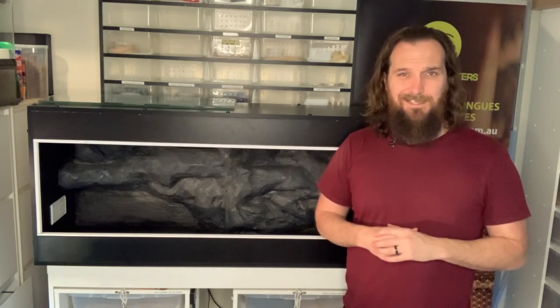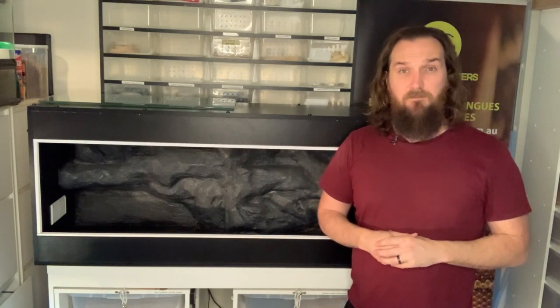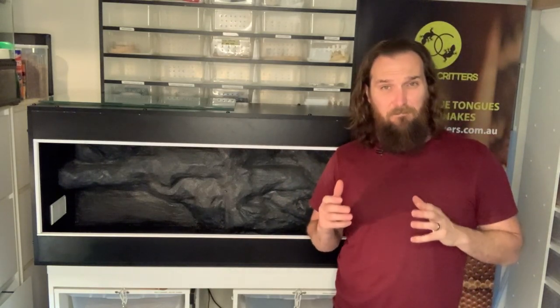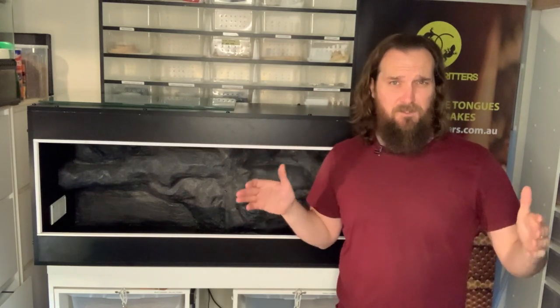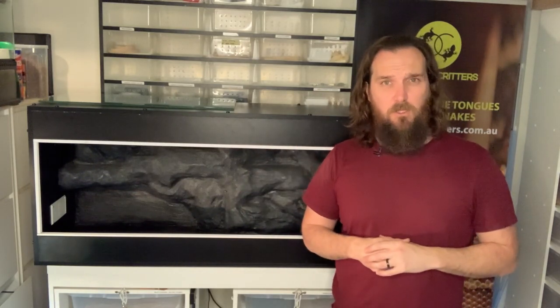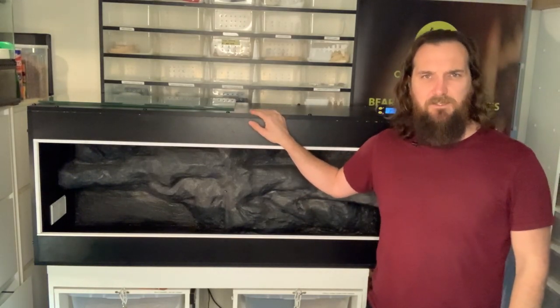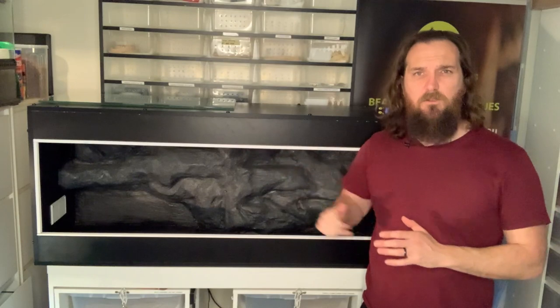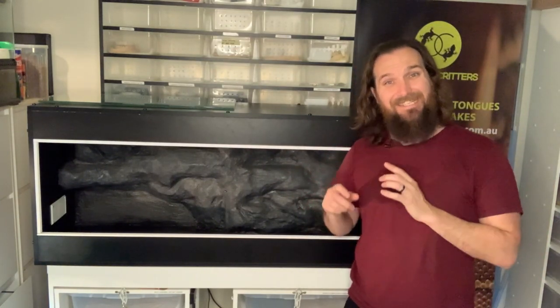The bare minimum recommendation for an adult blue tongue is a four foot — 1.2 meter — by two foot, 600 millimeter deep enclosure. They don't need a lot of height, but since we've got it we're going to use it. The next thing we're going to talk about is heating and lighting.